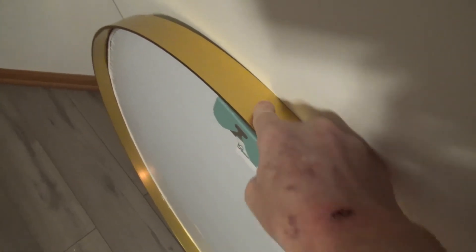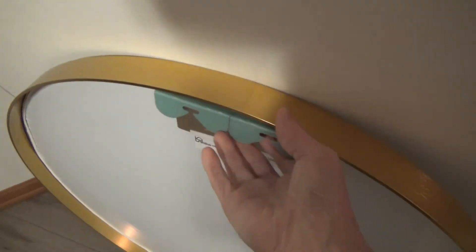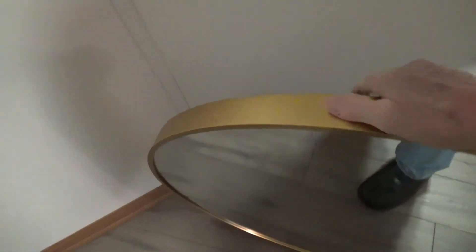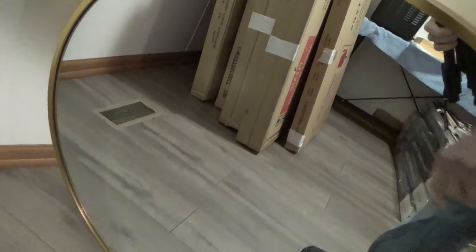This particular mirror, as you can see, has a gold finish and a metal type alloy frame. These are your hanging brackets — you have two solid mounting points here. Turning it around, you can see the explosion-proof glass, which is very solid and very clear.